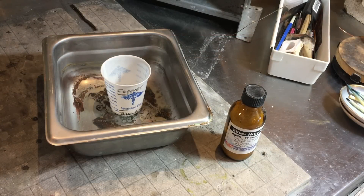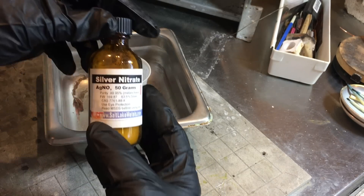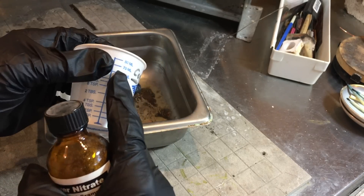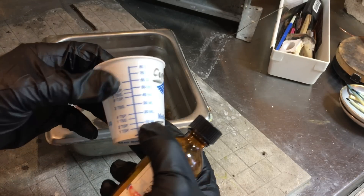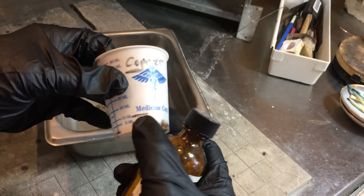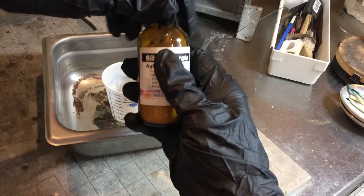All right, I'm going to mix up a batch of silver nitrate, as I already have copper sulfate made. I'm just going to loosen it up, use the bottle, and I use these measuring cups from plastics because they have all different kinds of measuring markings on them. Silver nitrate — I'm going to be putting in 10 milliliters, and I'm going to do it in here in case I spill it, so I can always use it.